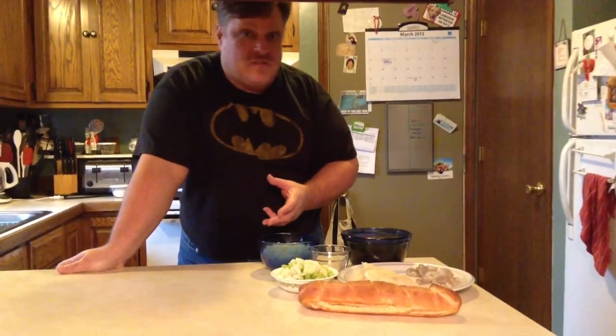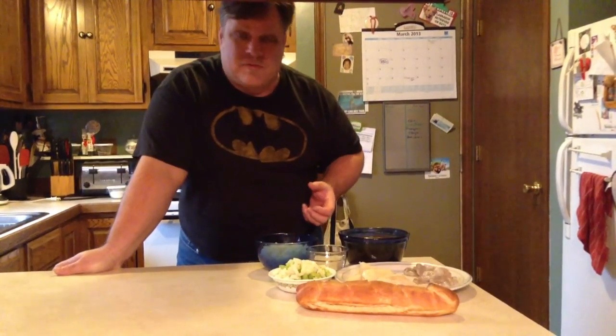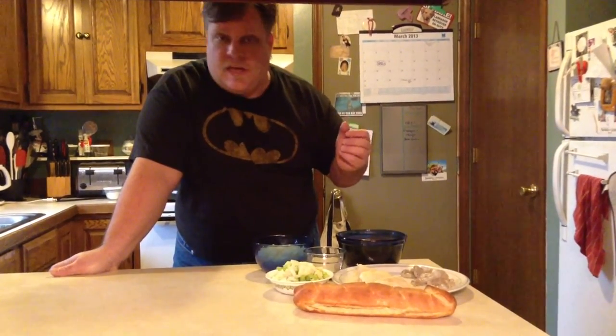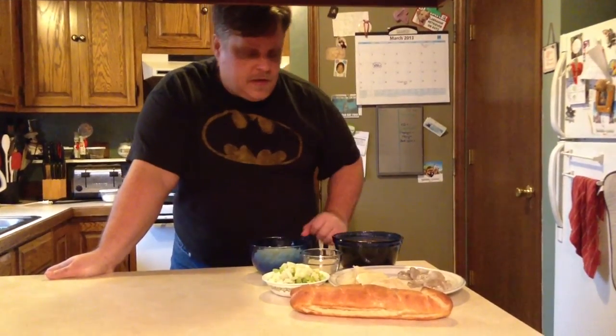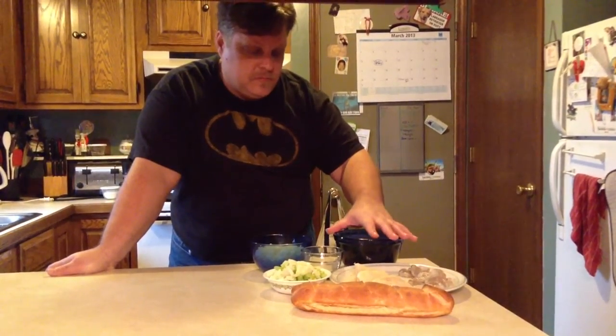More than likely it was based on something they had at home, but they would use what they had on hand to make it. A lot of times in a restaurant you'll find a lot of shellfish in it like mussels and clams. Tonight we're using shrimp and cod with a tomato-based broth.